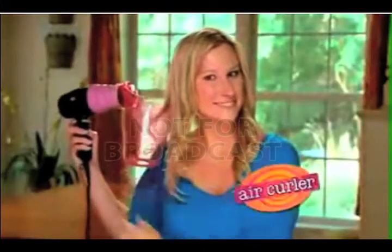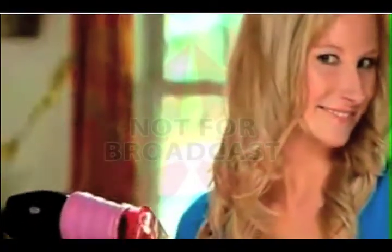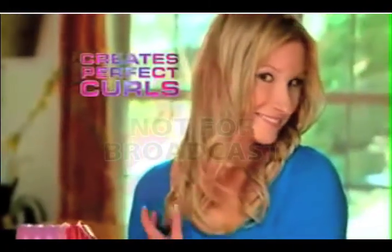Does it take forever to get that perfect curl in your hair? Curling irons damage hair. Now you can twirl a head full of curls in seconds with Air Curler, the revolutionary new styling tool that creates the perfect curl every time.